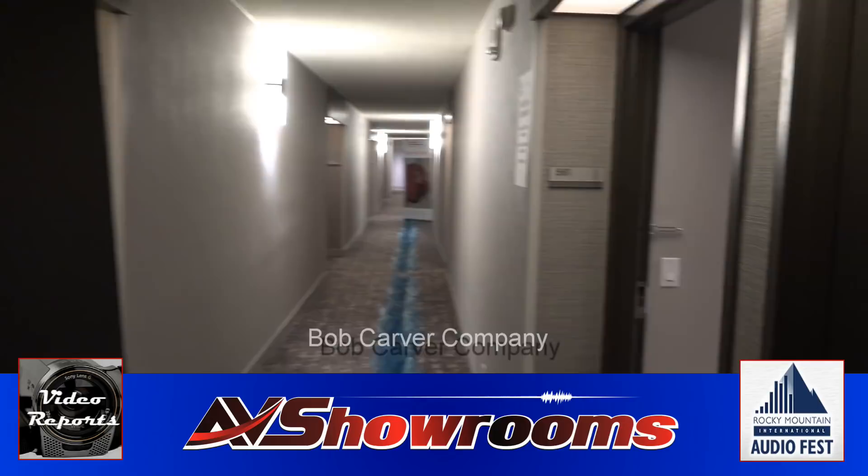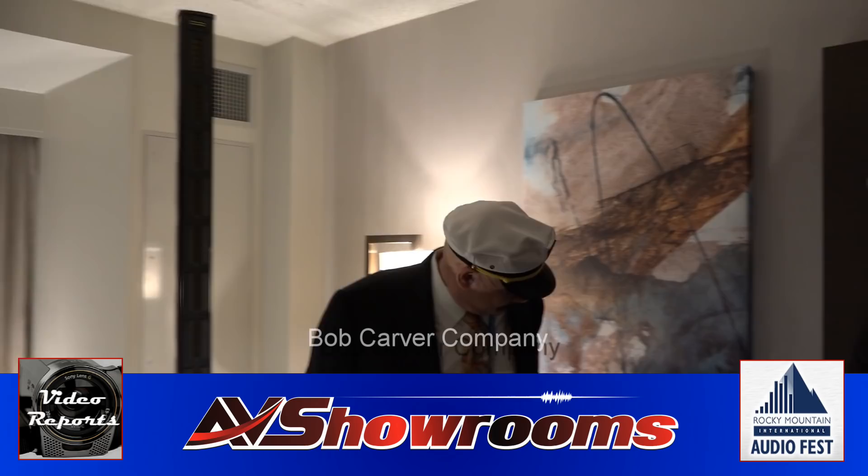Let's go into the Bob Carver room and see what's going on here. Let's introduce — reintroduce everybody to my dear friend Bob Carver. Bob, how are you? I'm great.